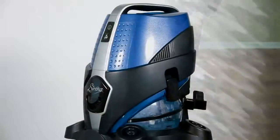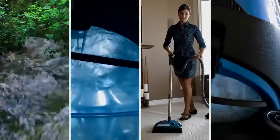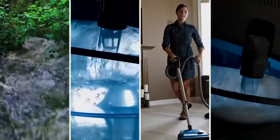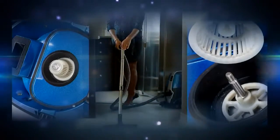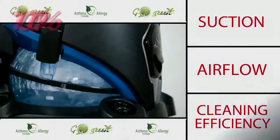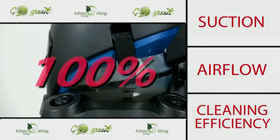Serena has solved the problem. Like nature, Serena uses water to trap the dirt. There are no bags — separator technology allows the air to flow through the water non-stop. Serena gives you 100% suction, 100% airflow, and 100% cleaning efficiency, all the time.